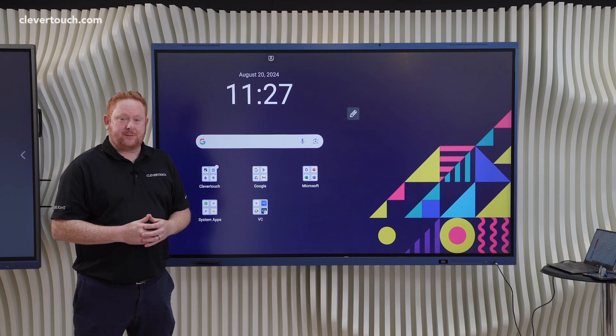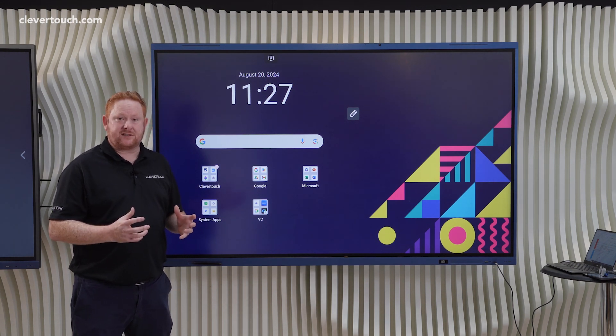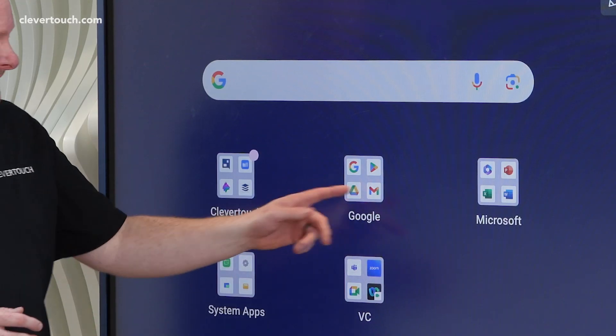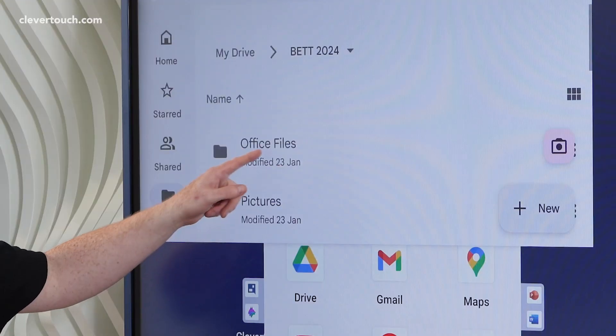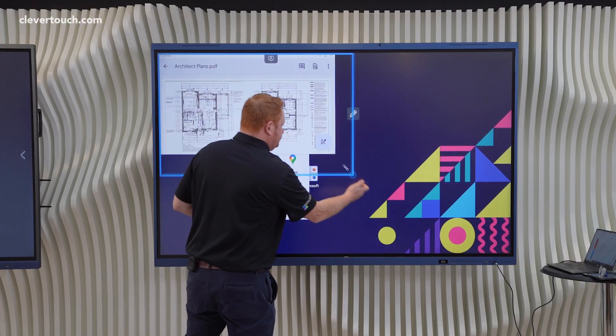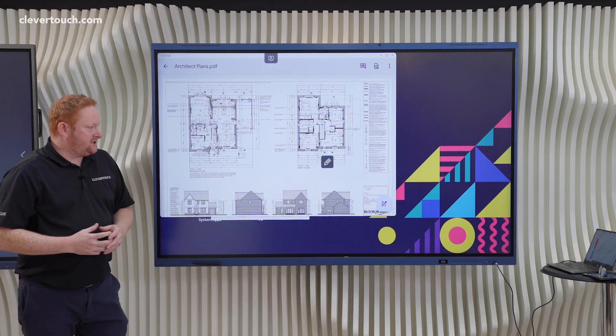Hi, I'm Ryan working in the education team here at Clevertouch. Today we're going to have a quick look at our Clevertink system, which allows you to annotate on top of material you're showing on the screen. I'll come into my Google Drive and open up a file so you can have a look at some content, and what we'd like to do is annotate over the top of that material.